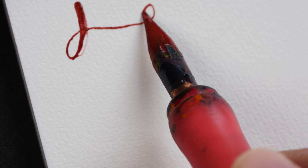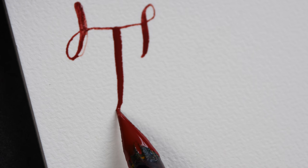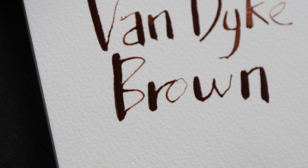Moving on to the problematic earth colors: terracotta feels a bit sticky, and the bottle opening is small, so when ink runs low it will be very difficult to dip the pen in. The ink flow is definitely not as good compared to primary colors, and I can feel this ink is really sticky. Van dyke brown feels very thick — it still flows but is not as fluid as the primary colors.